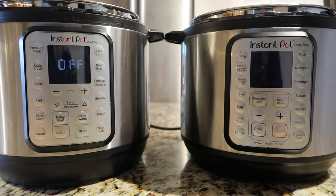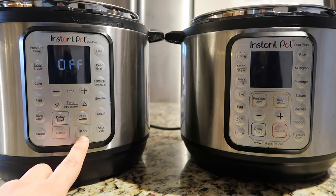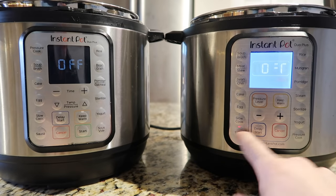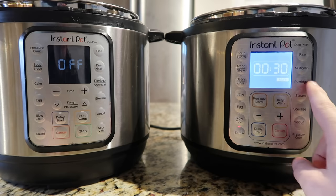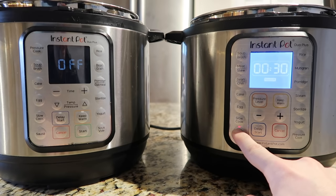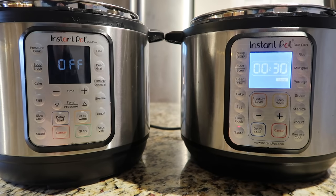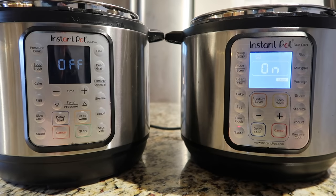The other big change on the control panel is the addition of a start button. On the original, there's no start button, so if I want to hit the sauté button and adjust the temperature I have to hit sauté again to change it — less is low, normal is medium, more is high — and after a few moments of doing nothing it'll go into the function automatically, starting after about five seconds. You'll see a flame icon showing it's heating up.